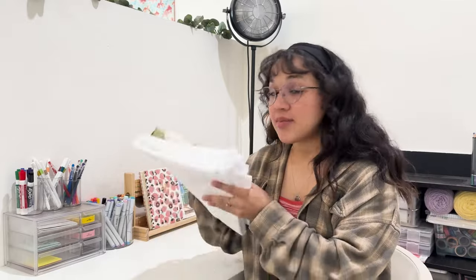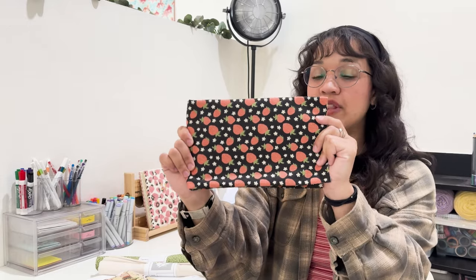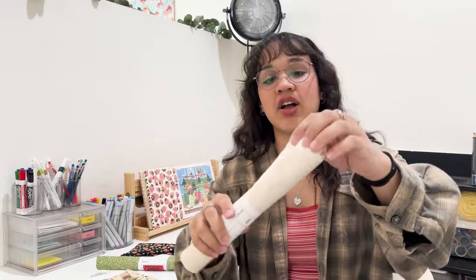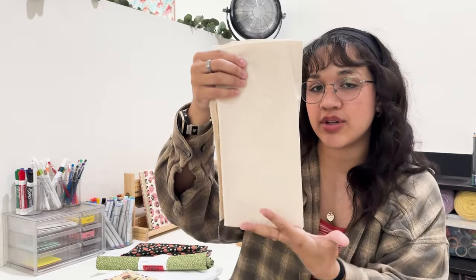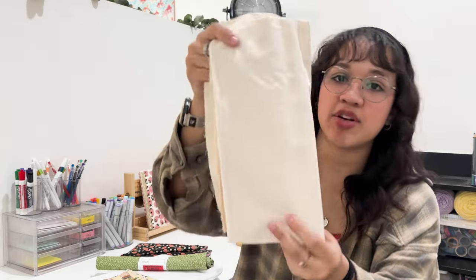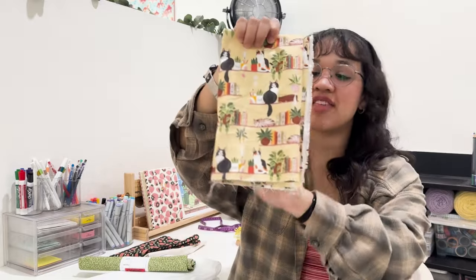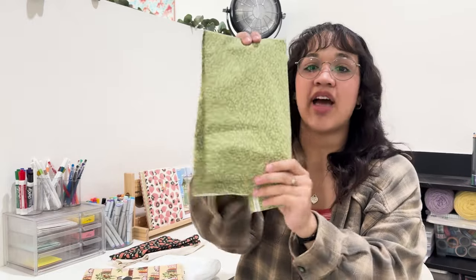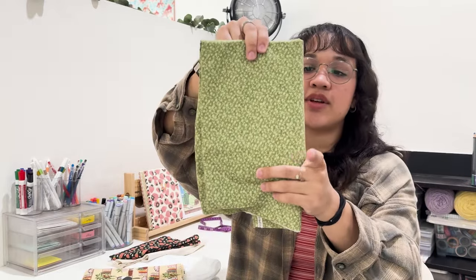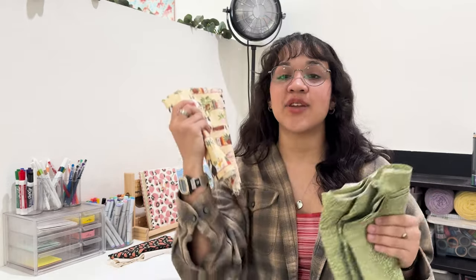All right guys, we are back from the fabric store. I'm going to start off by saying all of this fabric was $13.07. So first I got half a yard of this strawberry and flower pattern, and then from the clearance section I got this cream recycled-looking pattern with little specks in it — this is going to be the outside, and this is going to be the lining for this one. Then I saw this one that had cats on bookshelves and I just had to get it, and for the lining of that one I got this clearance one — it's like a green with different vines and flowers.